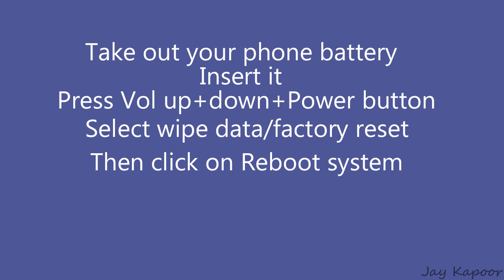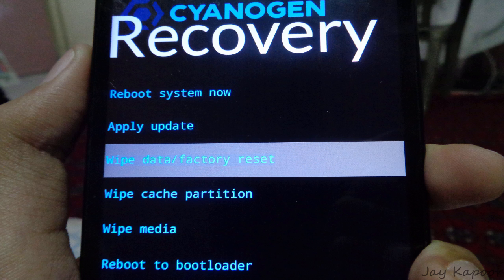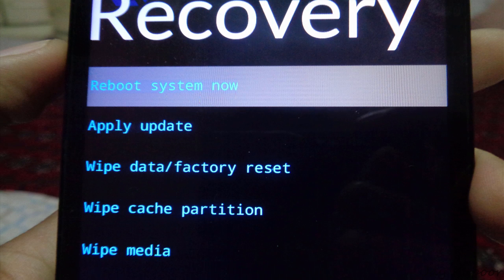Once the recovery is flashed, you can disconnect the phone. Now take out your phone battery again and insert it. Then press volume up plus volume down plus the power button at the same time. You will be in the stock CM recovery. From there, select wipe data factory reset. Once it's reset, click on reboot system now and your Eureka should work fine.